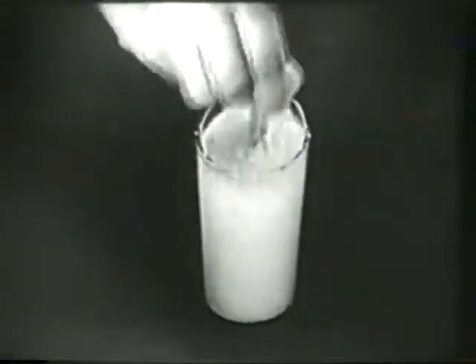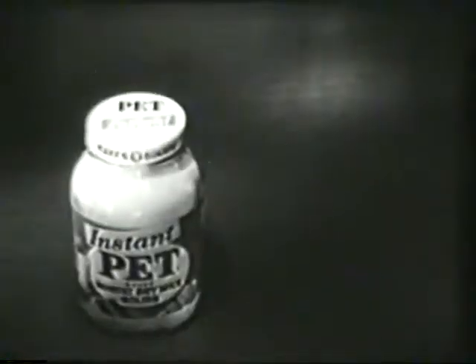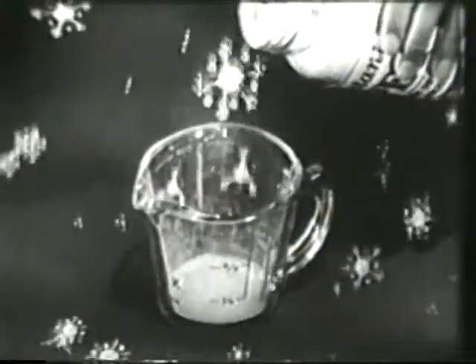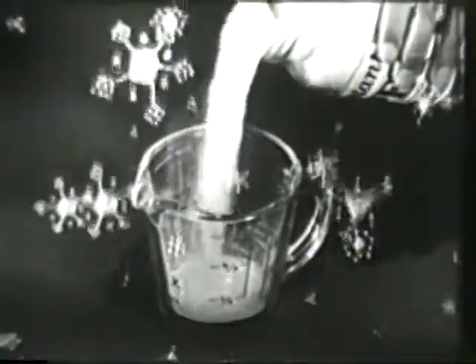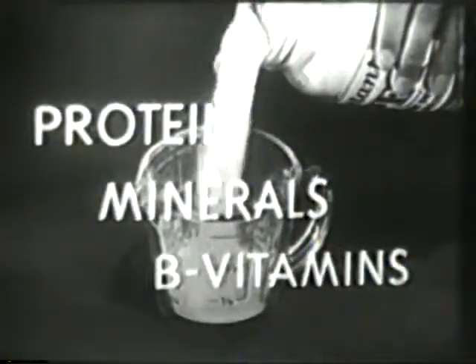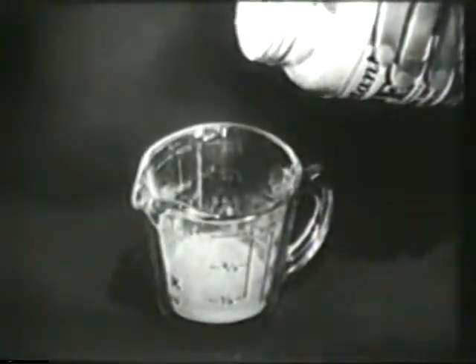No shaking, no foaming. Make delicious fresh-tasting nonfat milk instantly whether you make a glass or a quart. These magic snowflakes are a brand new scientific development, rich in all the protein, minerals and B vitamins of whole milk, yet so light they always mix instantly.